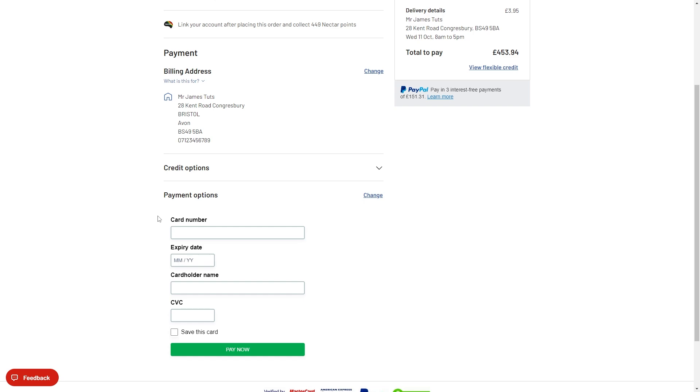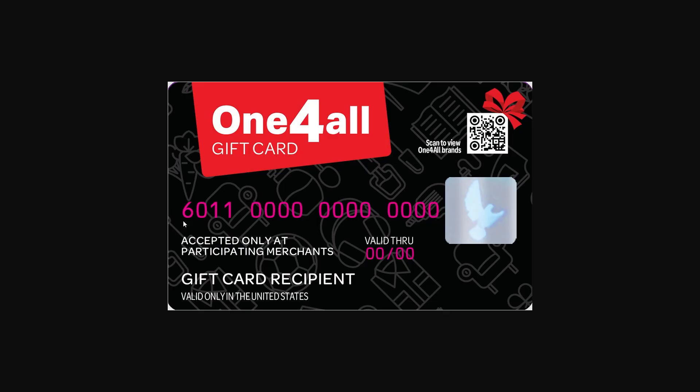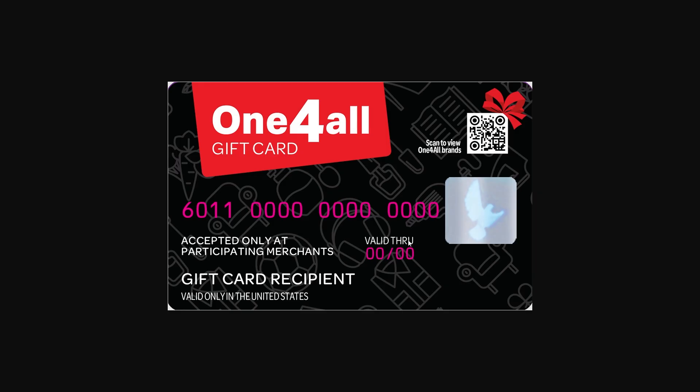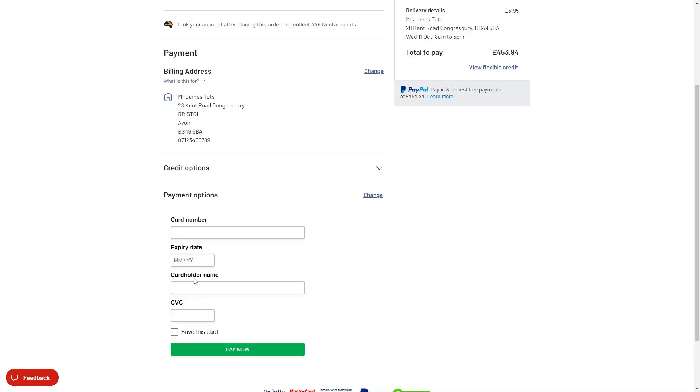All you have to do is basically pay it like you normally would. For your card number, put the card number on the front. For the expiry date, use the date that says 'valid through' — that is your expiry date. Then enter the cardholder's name and the CVC, which you can find on the back of the card.